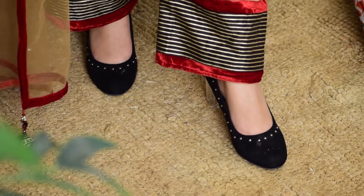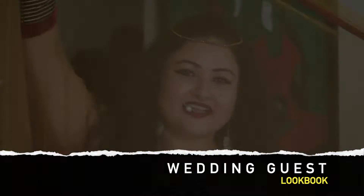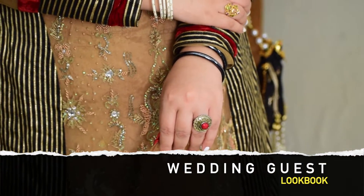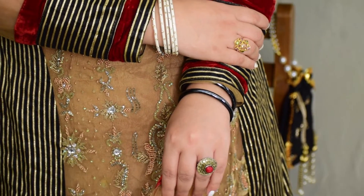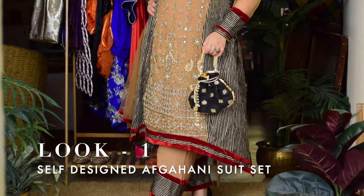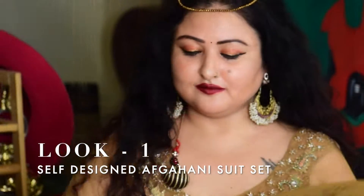Hey everyone, welcome to my YouTube channel. Today's video is the first in a wedding guests lookbook slash festive ethnic wear styling video. In this video I'm wearing my self-designed outfit, which is an Afghan inspired suit.